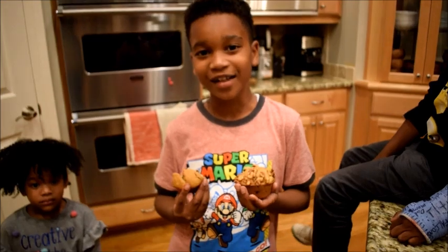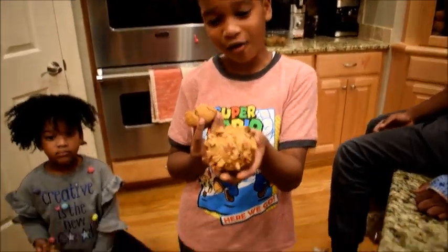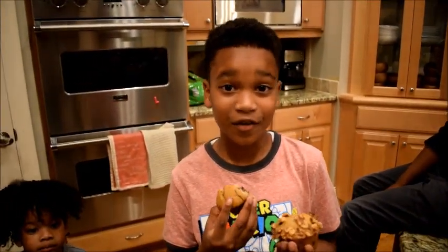Today in Face Oven we're making chocolate chip banana bread — some will have walnuts and some are just chocolate chips — they're going to be delicious.